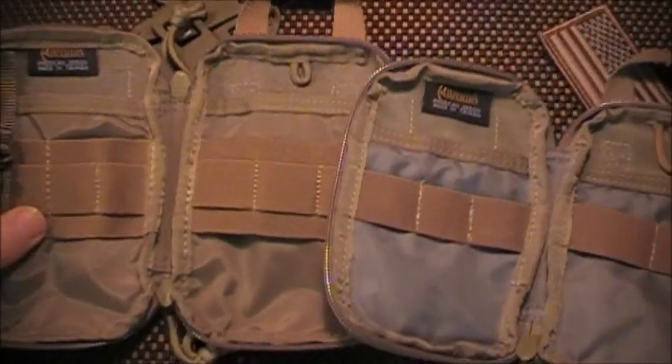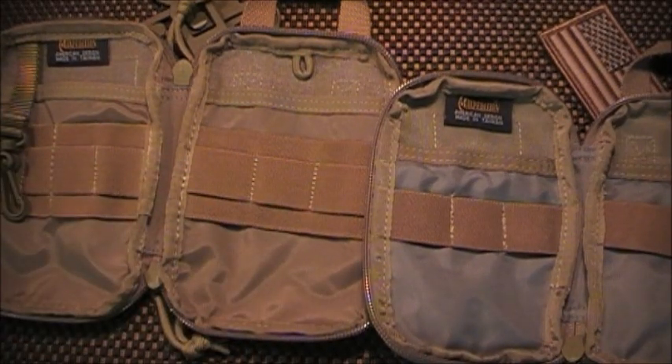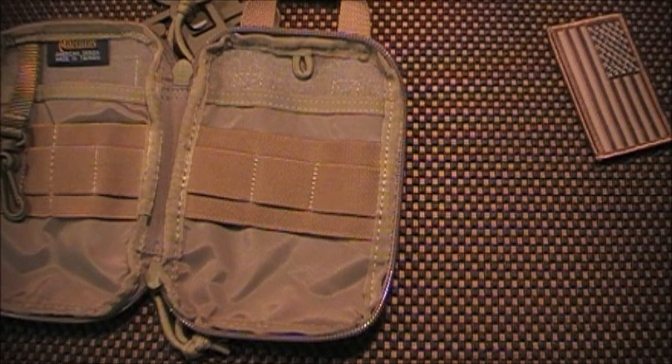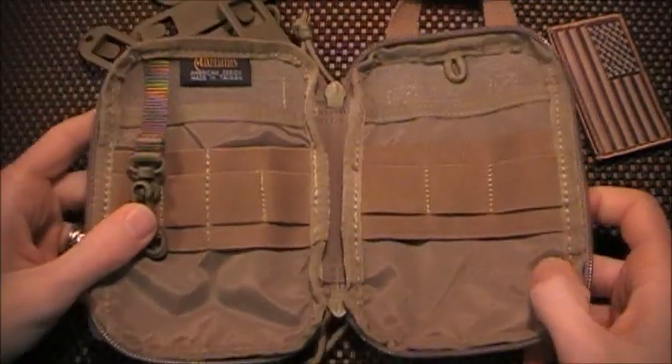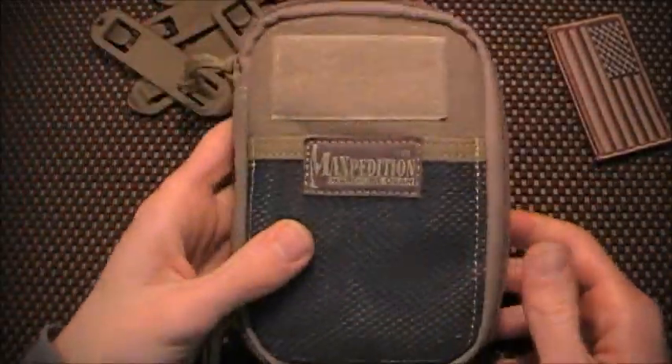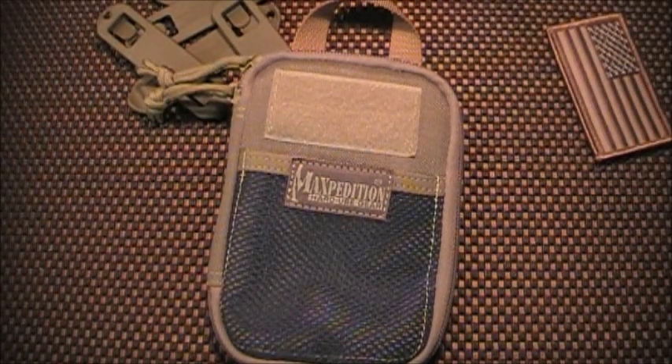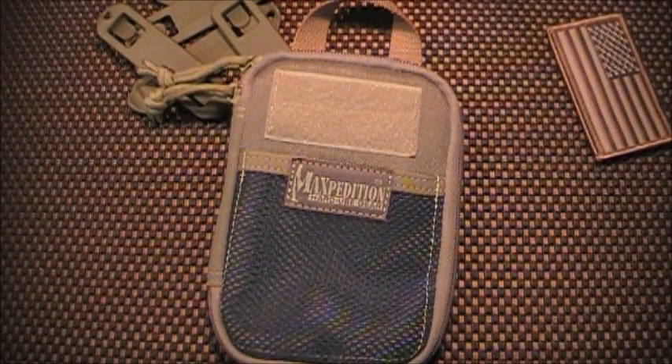You can really see the difference in terms of the material — this is definitely more hard. It's funny because Red Gladius was texting me the other day and told me that he ordered it, right after I ordered mine. And he actually got the exact same color, khaki. So we're going to do a video about that later tonight or tomorrow.